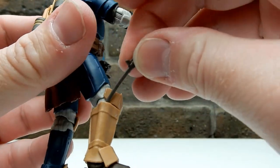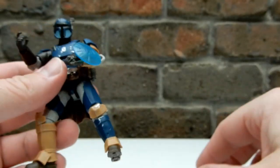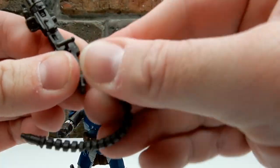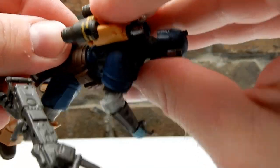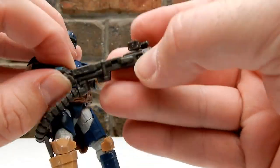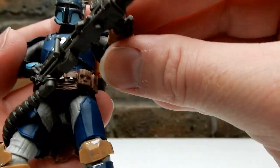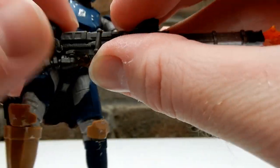Yeah, that does sheath very nicely into the leg armor there. Let's put back together his big old gun — it's not too bad to put together, it's a bit awkward, but the articulation on the figure actually makes it a lot easier to do, which is good.